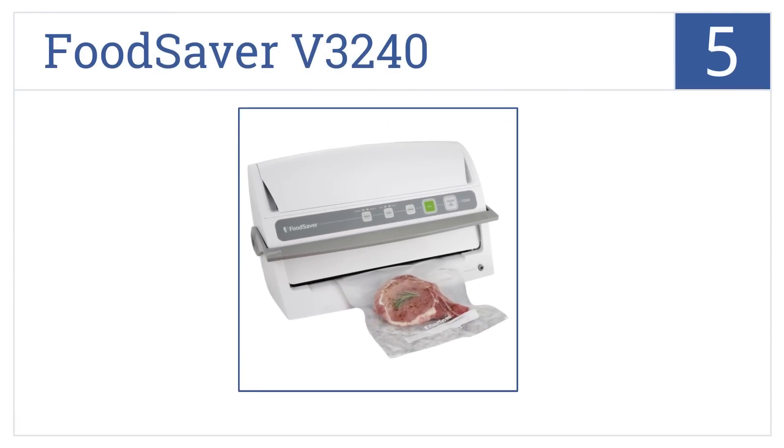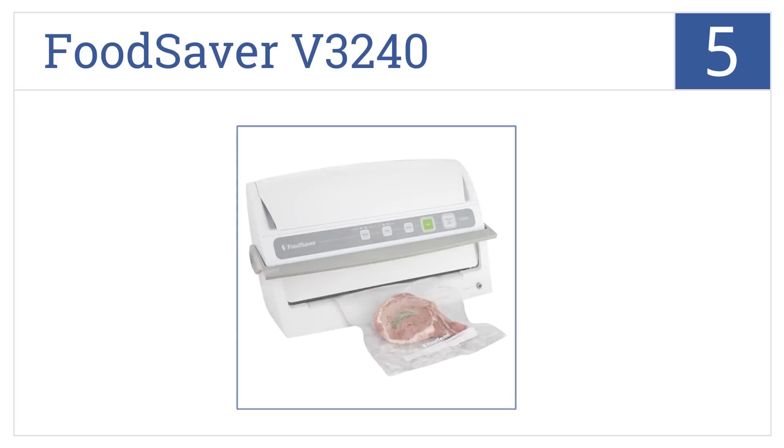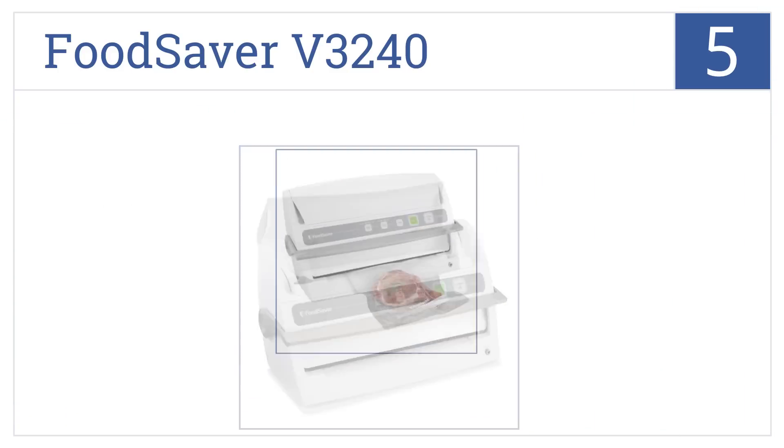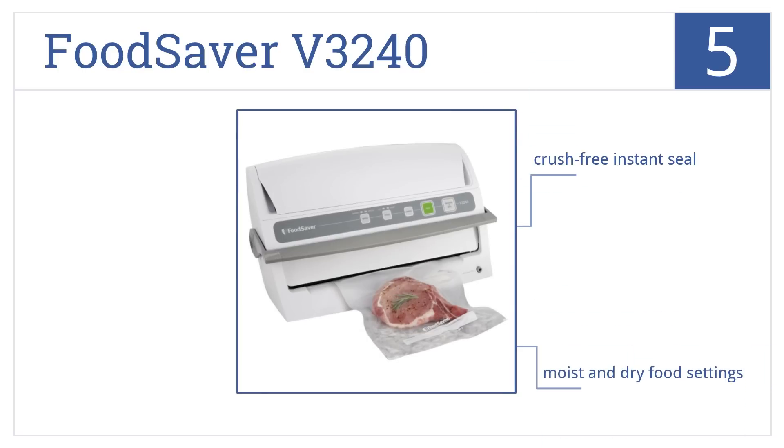Moving up our list to number 5, the FoodSaver V3240 comes with a full starter kit, including one 11-inch by 10-foot roll and 5 heat seal bags, so you're ready to go immediately. It features a crush-free instant seal and comes with moist and dry food settings. You can choose from two vacuum speeds.